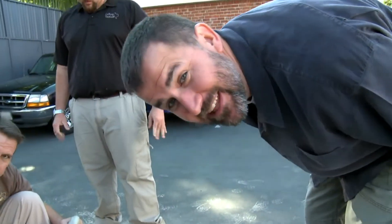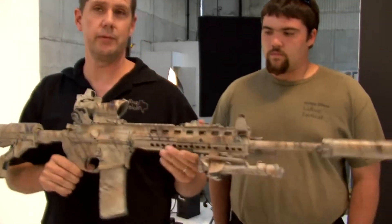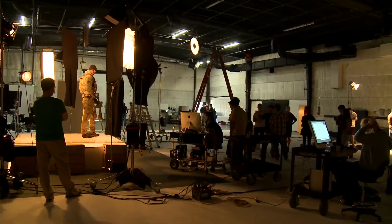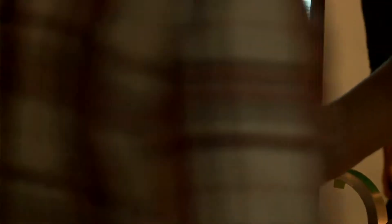LaRue Tactical in the house, making things legit. We're really proud to have this in the game and we're really proud to be part of this franchise. Medal of Honor does such great things for the community — we deal with this community. Can't say enough about how impressed we are with the sensitivity that they put into each of these games.